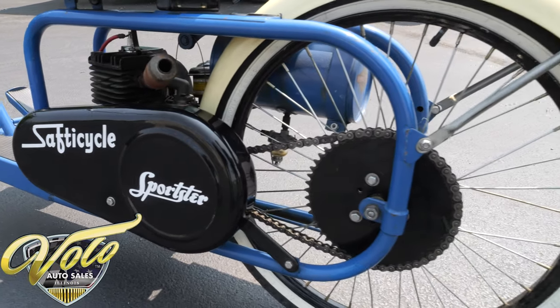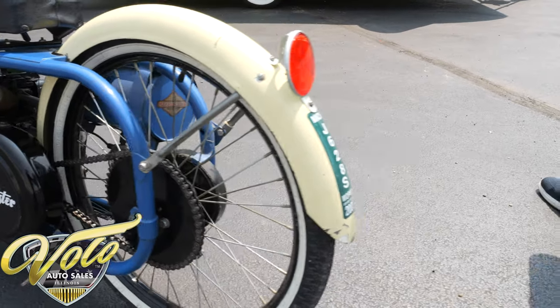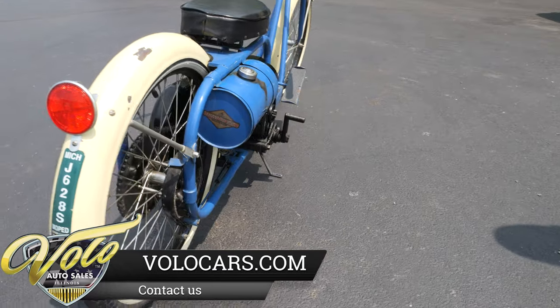We have not cleaned it. This just came out of our warehouse. We have an addiction to this stuff — we just buy so much, and at some point something's got to go to bring in the new stuff.